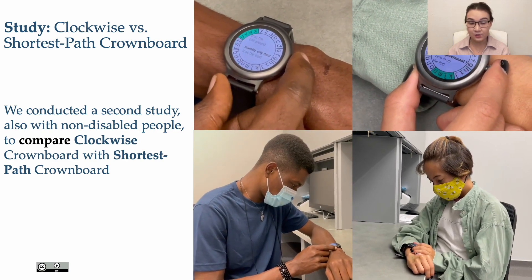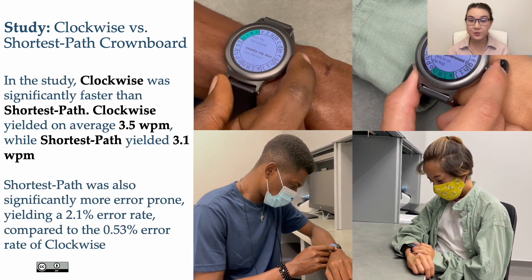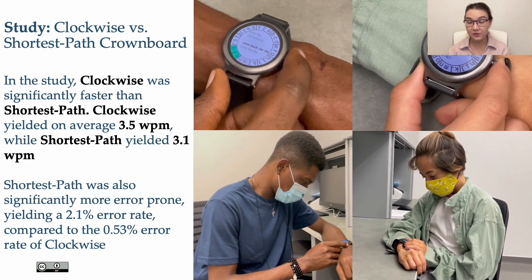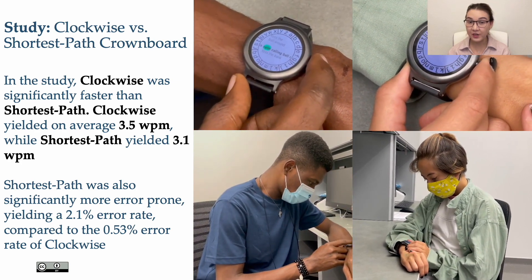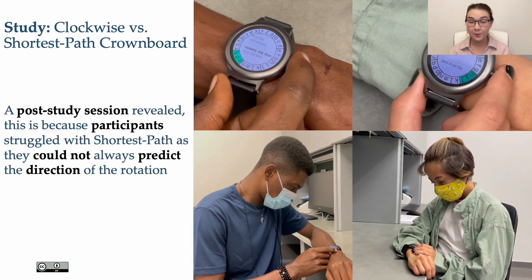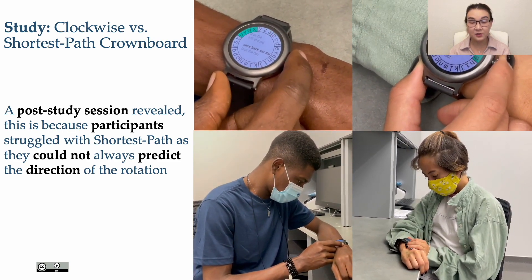We conducted a second study, also with non-disabled people, to compare clockwise Crownboard with shortest path Crownboard. Clockwise was significantly faster than shortest path: clockwise yielded on average 3.5 words per minute, while shortest path yielded 3.1 words per minute. Shortest path was also significantly more error-prone, yielding a 2.1% error rate compared to 0.53% for clockwise. A post-study session revealed this is because participants struggled with shortest path, as they could not always predict the direction of rotation.